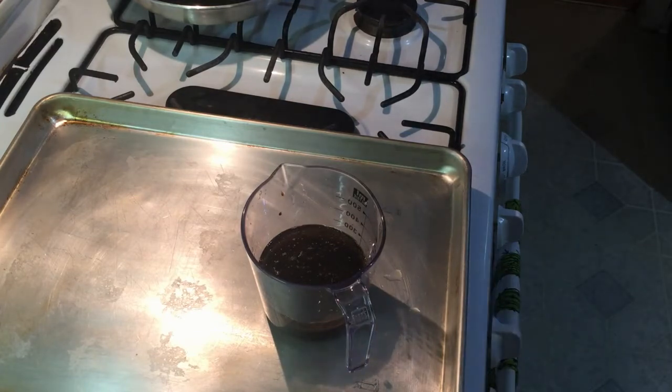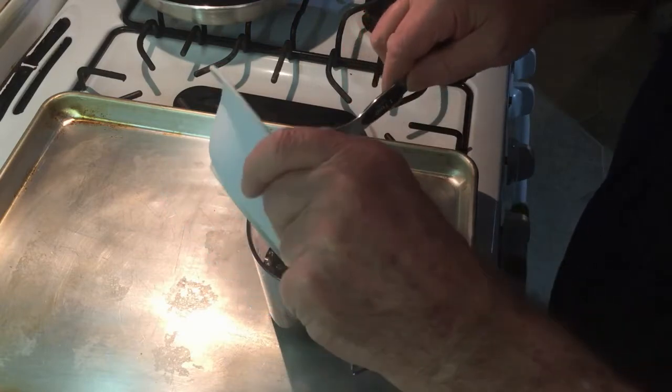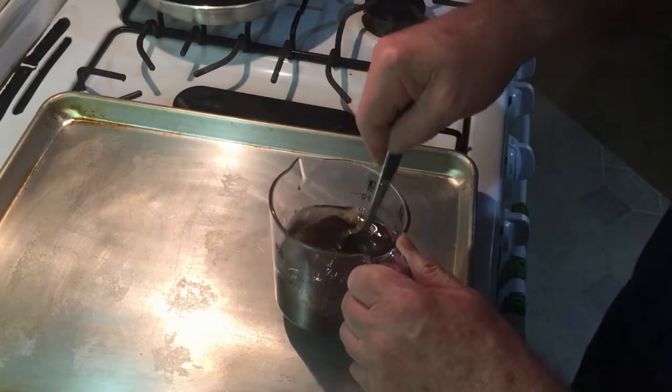And then we're going to add a quarter cup of brown sugar, and we're going to stir that real good.